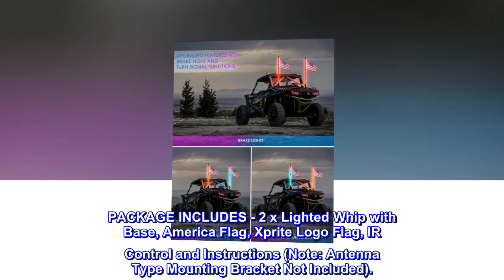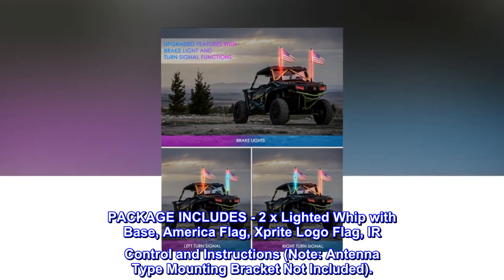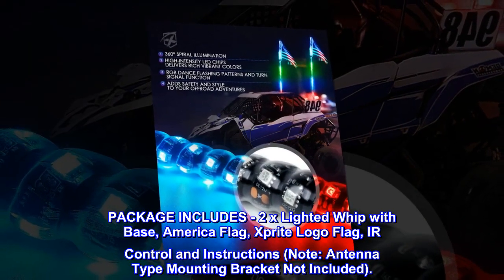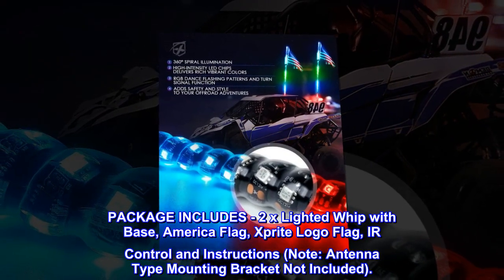Package includes: 2x lighted whip with base, America flag, X-Bright logo flag, IR control and instructions. Note: antenna type mounting bracket not included.